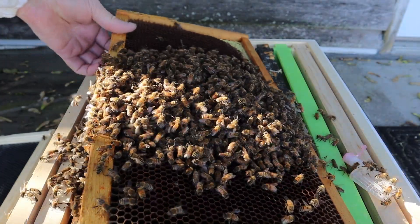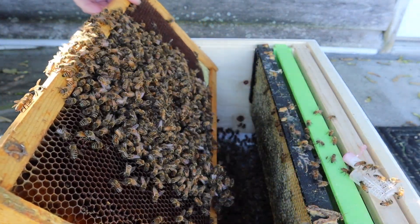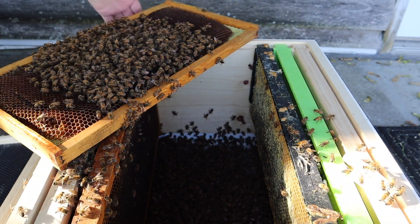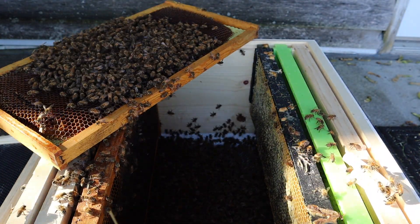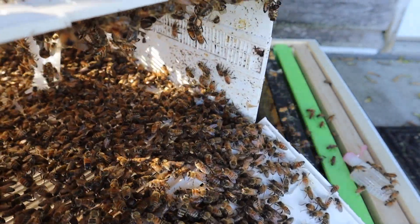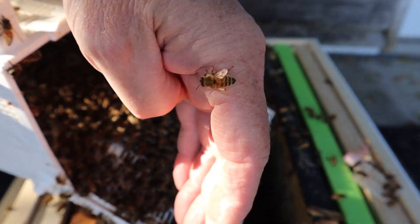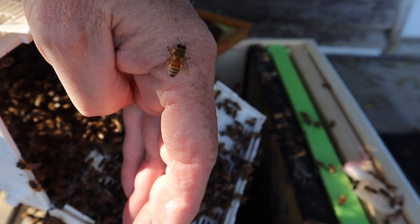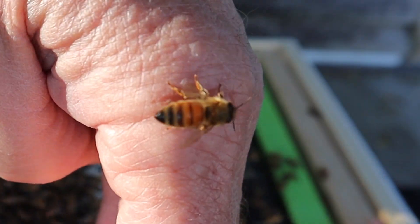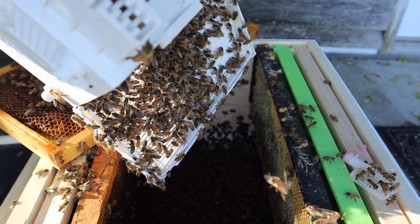I'm going to turn this over so a lot of them will fall down in there. I don't need that many. I'm going to set this aside while I pour the rest of this package in there. Alright, let's go ahead and shake them in there.